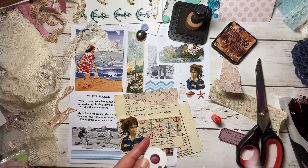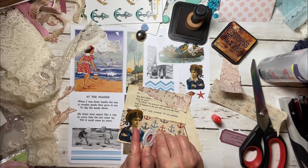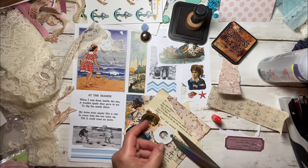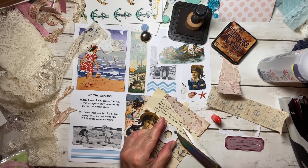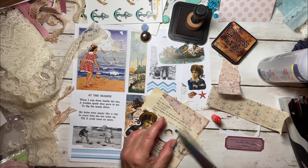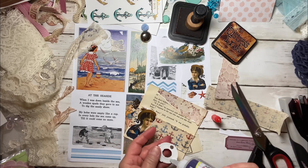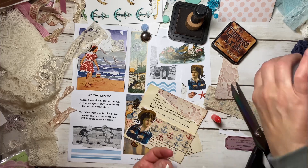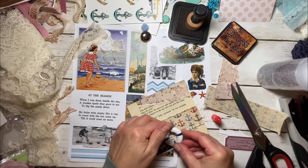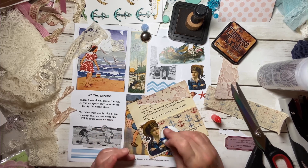I wonder if I can get that off. Probably not — it's pretty glued in there. I'm peeling it, but I don't want to break it either. Nope. So we're going to have a magnet on there. Put it this way, because of the drop right there from the fabric. That's cute. Can you guys see that? Pretty, simple, pretty.